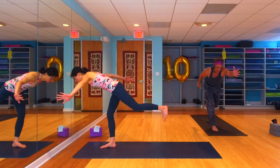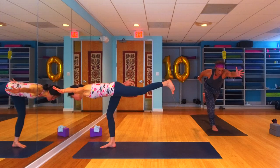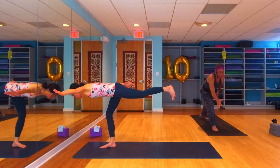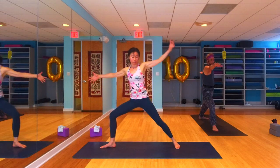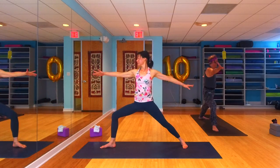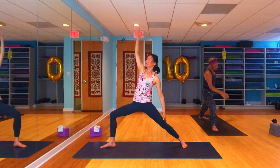This time we're going to find an asymmetric warrior three — you'll kick back, switch your arms, left arm forward, right arm back. Use the motion of your arms to help you find that balance. One more breath in this asymmetric warrior three, then switch your arms as you step back into your warrior two.